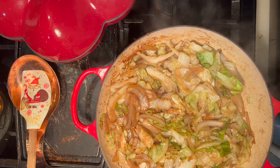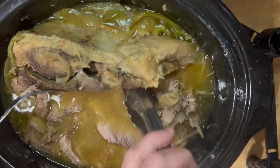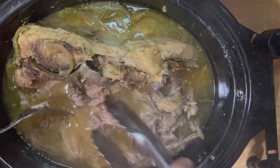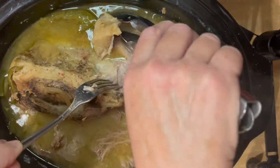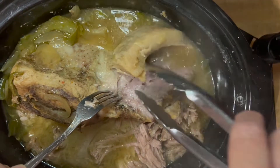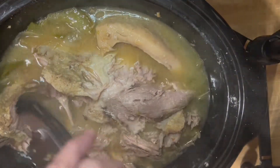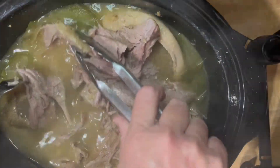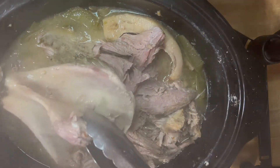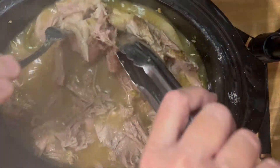When it's tender and done we'll have our sautéed cabbage, our black-eyed peas, and our pulled pork for our fabulous New Year's dinner. Our meat has been cooking for about eight hours in a slow cooker — you can use a roaster or a crock pot. Now you want to pull the meat off the bone; it should come off really easily. This top layer is a big layer of fat that added a lot of flavor but you probably don't want that in your meal. Once we get all the meat pulled off the bone you'll see the shoulder bone in there — we're going to take that out.